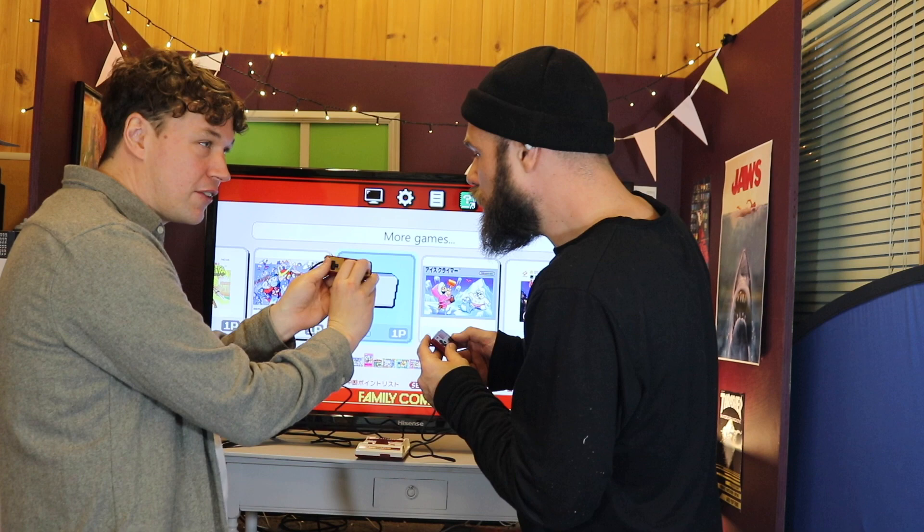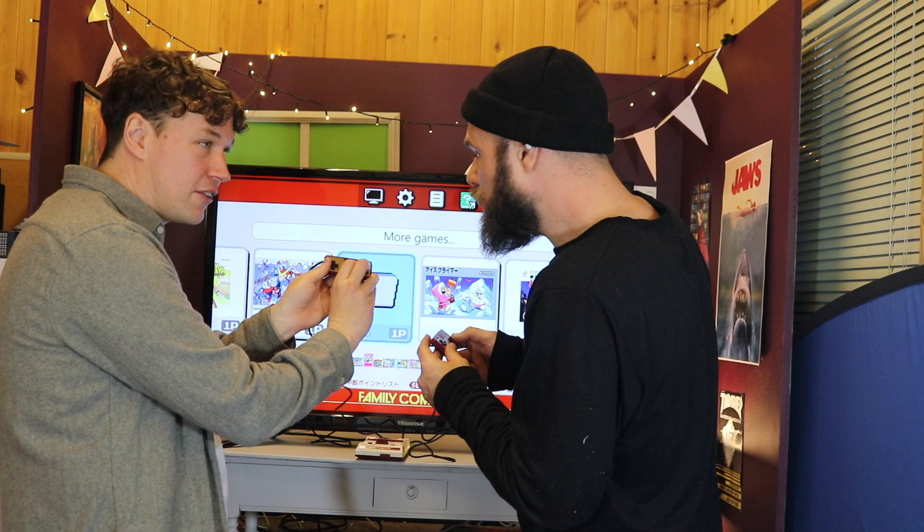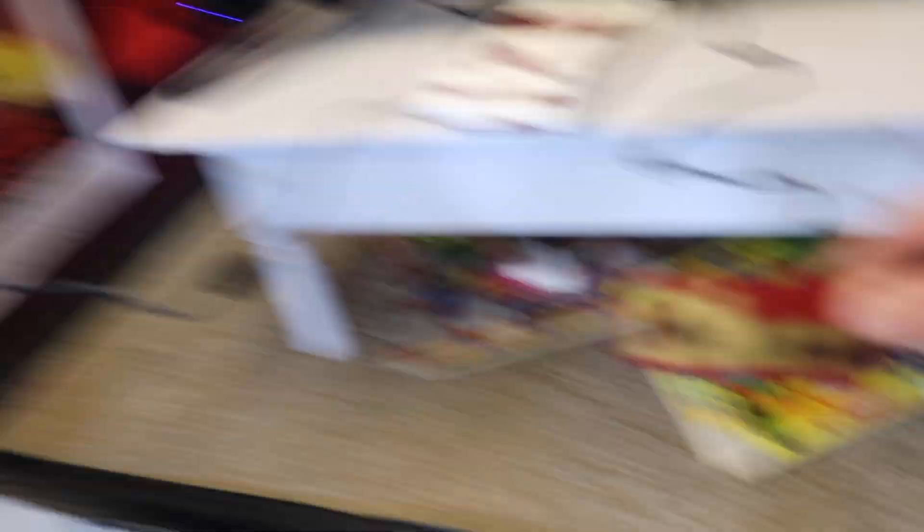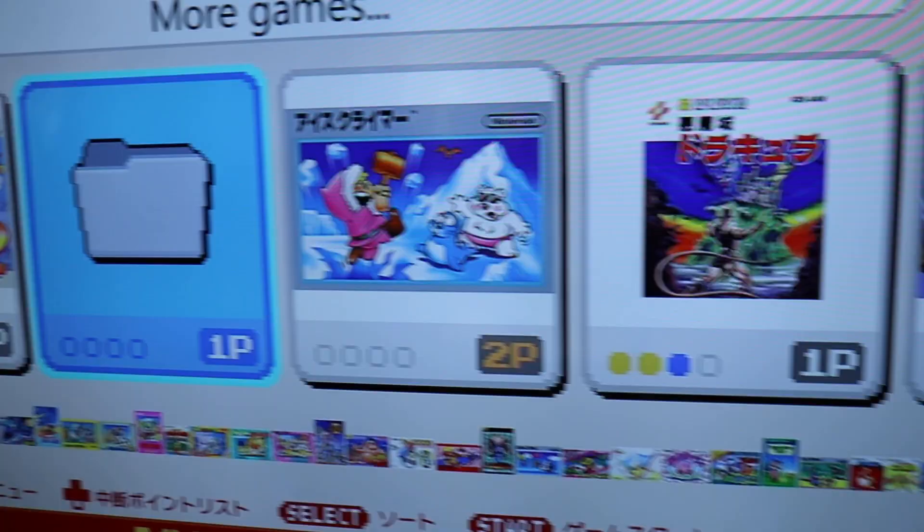We're going to have to get proper close to the screen — they've got tiny controllers. Can you even play on that? I mean I can, but I find it's better to hold it this way. It says here there's a microphone, but I don't think we can use it — that little bit of plastic is just not a slider. I was hoping we could scare off the Pol's Voice on Zelda, but I don't think we can do that. We can give it a go, maybe it'll work.